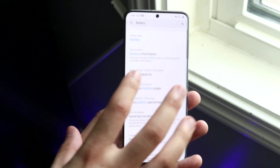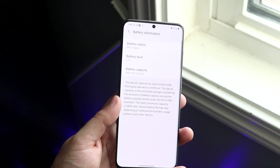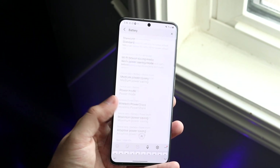For me on the Samsung Galaxy S20, I don't really see it. There's battery information but it only tells me the battery life and the battery capacity which is 4,000 milliamp-hours. It doesn't give me the option for battery health, which is totally okay.